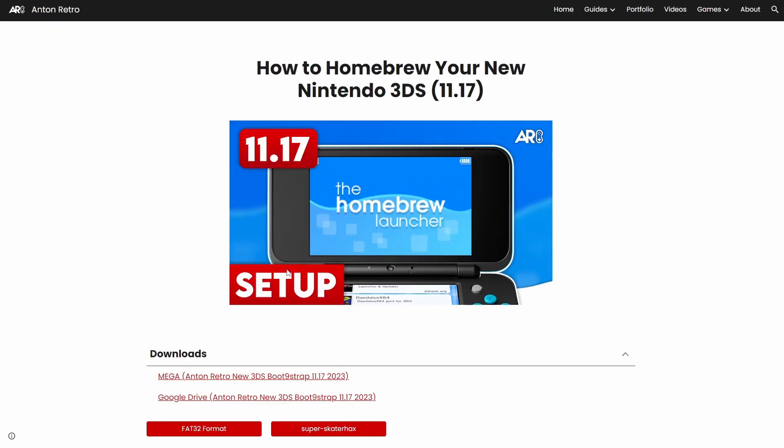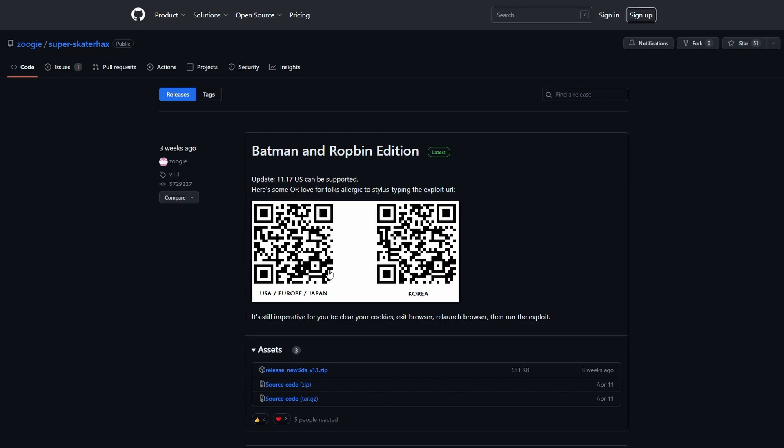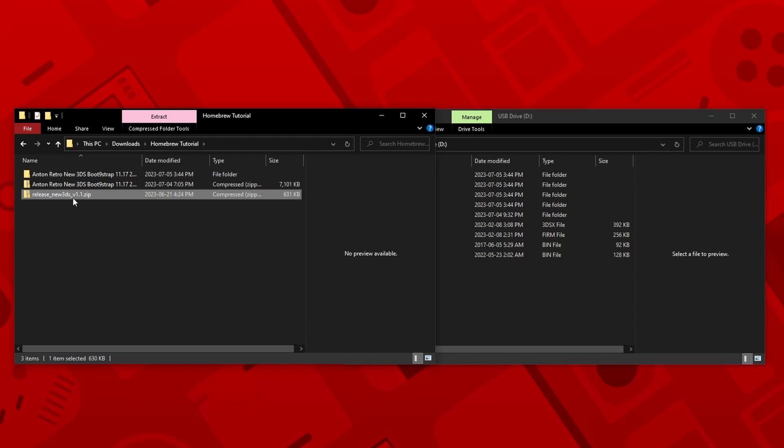Now head back to the AntoMetro website and click on the Super Skater Hacks button. Download the latest release from GitHub. Once the download is completed, extract the folder.